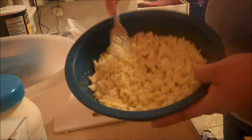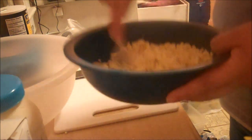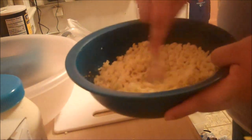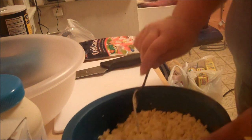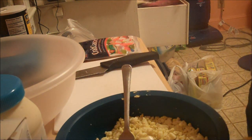You want to get it to just about that consistency. If you can try to do it more, great. If not, then this is as good as it's going to get. Very simple. One box of cooked elbow macaroni.